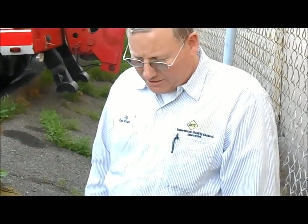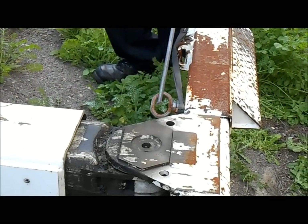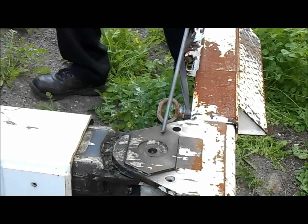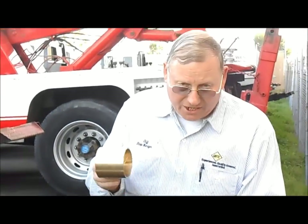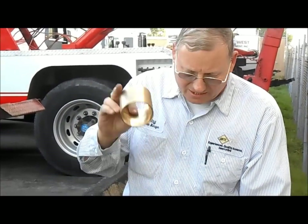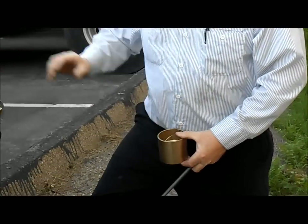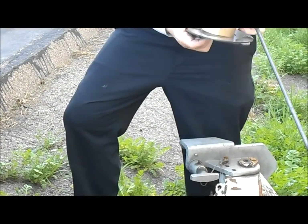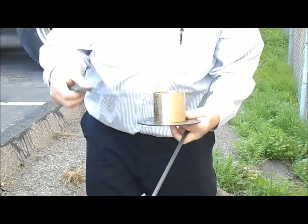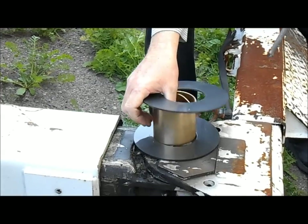A couple of things that you can do: this big center pin right here — remove it. It has a brass bushing in the boom area, and you want to replace that. You also have two plastic washers, one on the top and one on the bottom. Replace those and that's going to tighten this area up.